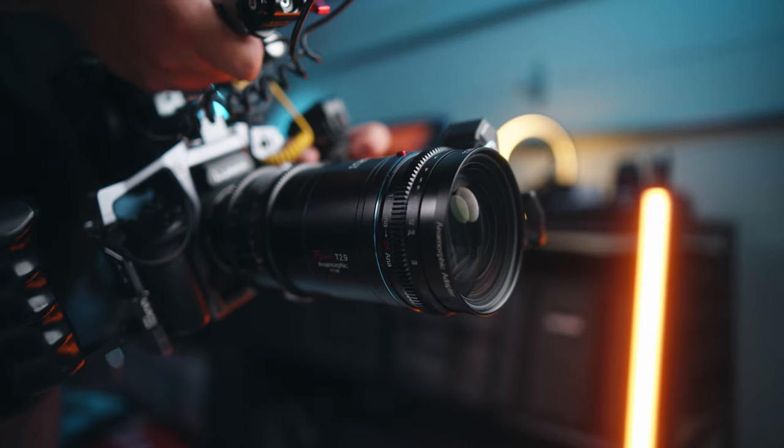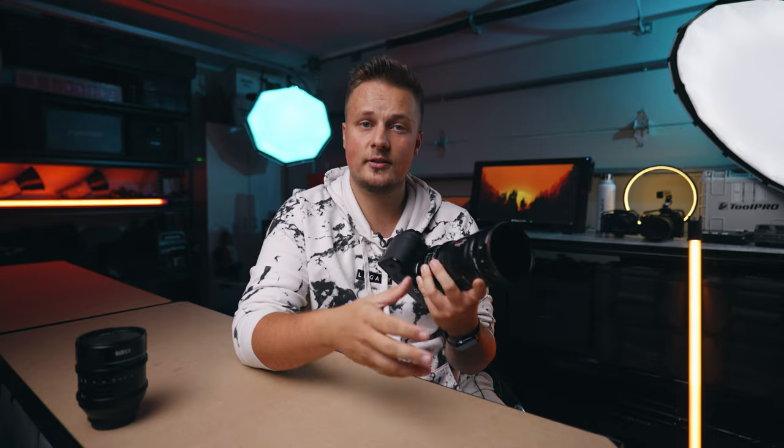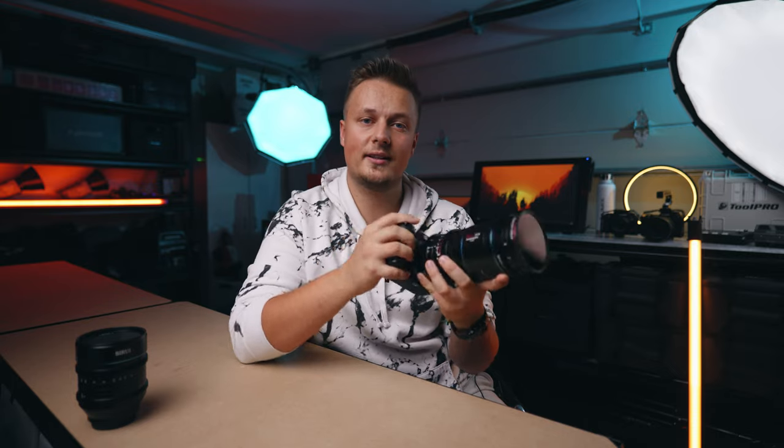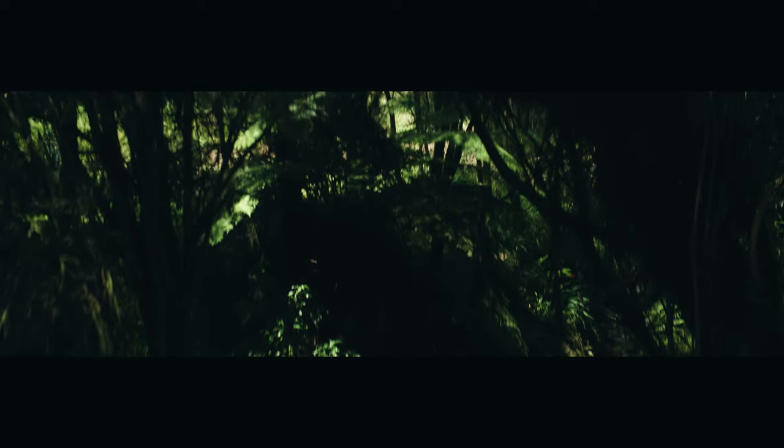A few things to keep in mind about this adapter: as you change focus on the adapter, the front element does come forward and back, so that could be an issue if you're using this combo with a bigger matte box mounted on rails or on a gimbal. I also noticed that when you change focus on the adapter, the squeeze factor does change a bit, so that's something to look into in post-production when de-squeezing the footage.